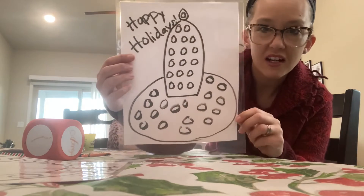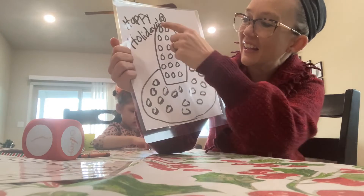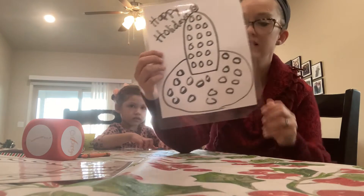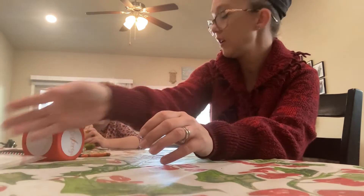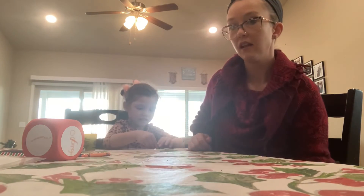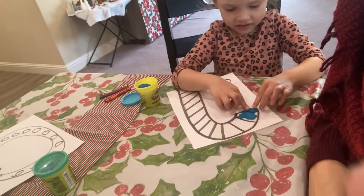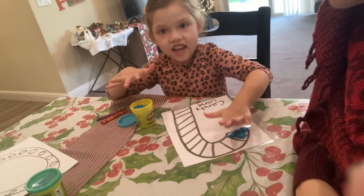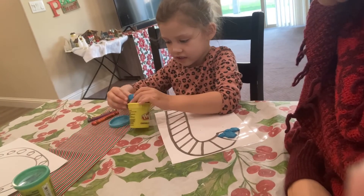And then one more — I know it kind of looks like a rocket ship, but it's a candle. It looks like a rocket ship because I put the little dots on there, but it's supposed to be a candle, and it says 'Happy Holidays' on there. So those are just a few holiday activities that we have. I'm going to get the camera a little closer so you can see — Isabella is putting some Play-Doh on her candy cane. Isn't that so fun?